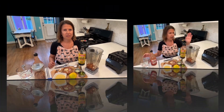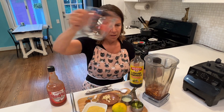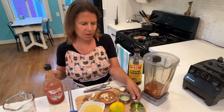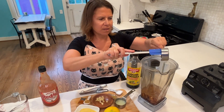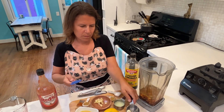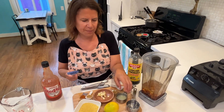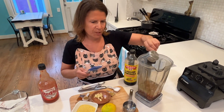Okay, this is going to be super easy. Everything's going into the blender. I've got my soaked almonds, I'm going to add one cup of water, then about a third of a cup of sunflower oil — you can use any oil that does not have a strong flavor. Then I'm going to add the juice of one lemon, which is about two to three tablespoons of lemon juice.